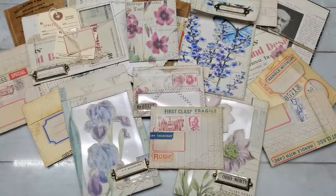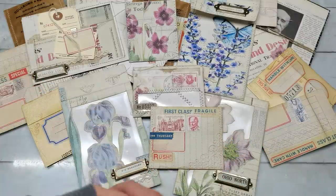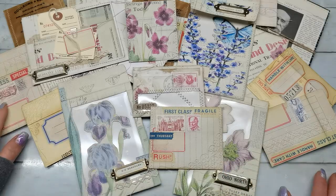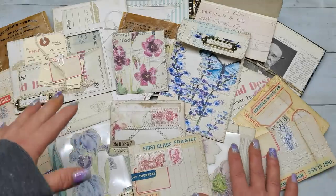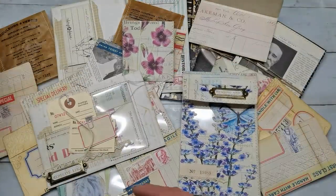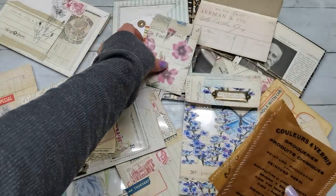Hello everybody, welcome to my channel. It's Eva from Bohemian Crafting and today I'm coming to share with you a few envelopes. It's more like inspiration — this will not be a tutorial, this is just sharing how you can decorate and what type of envelopes I'm using in my journals. I've got here a few makes which I made in the last few days.